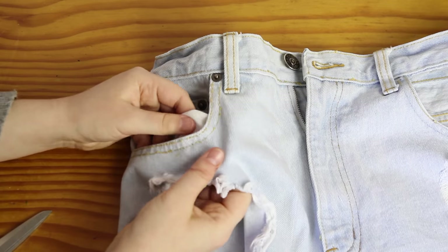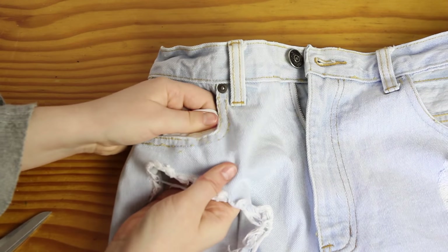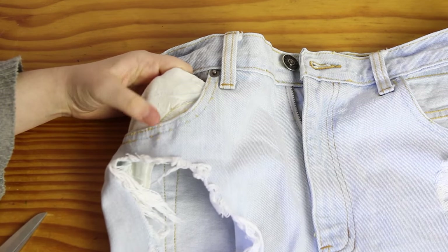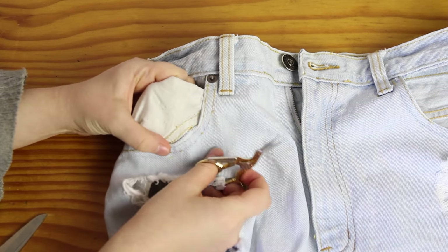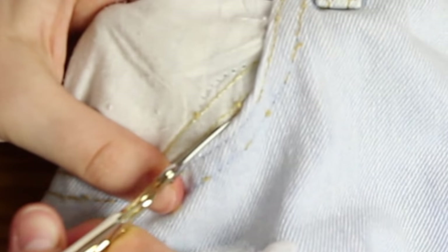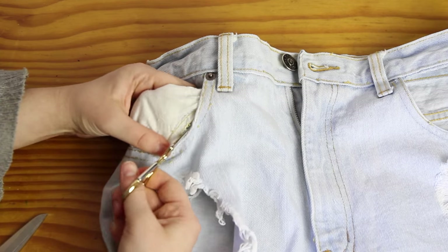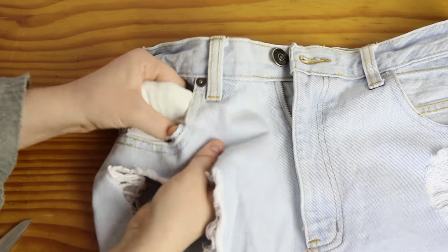Once I had cut through a bunch of those threads, I pulled the pocket and the lining out, trying to pull apart the threads. Once I pulled it out, I discovered that I would also need to snip through the threads that were connecting the pieces right on the seam here. So once I cut through a couple of those threads, all I had to do was pull, and the pockets started separating from the shorts.